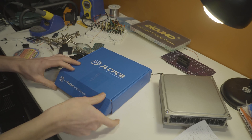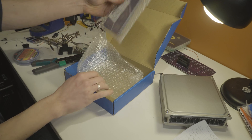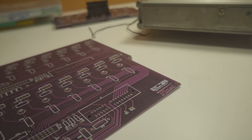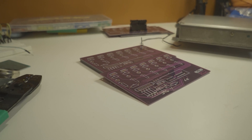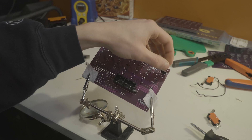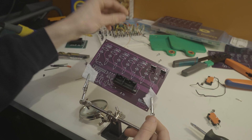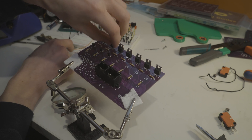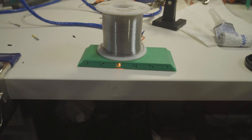Unfortunately, PCB production isn't something that can happen overnight. In my case, it took about two weeks between ordering and receiving the PCBs, and that's part of why I haven't had an update on the transmission controller lately. Now that I've got the PCBs, I was able to get to work — populating the PCBs and starting to print some stuff related to the controller, including a gear indicator and the enclosure for the transmission controller.